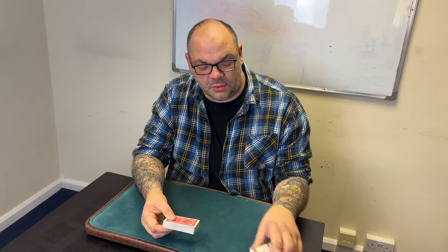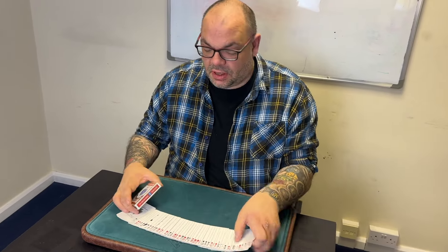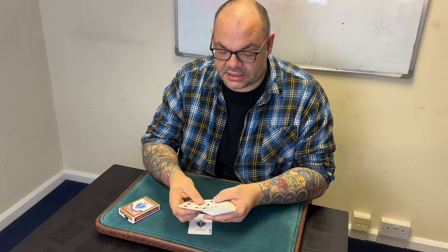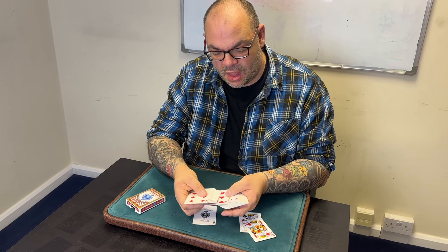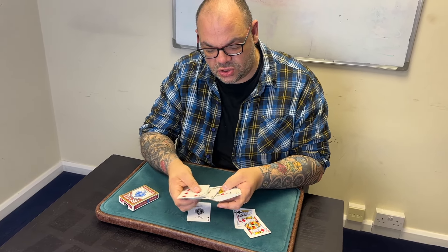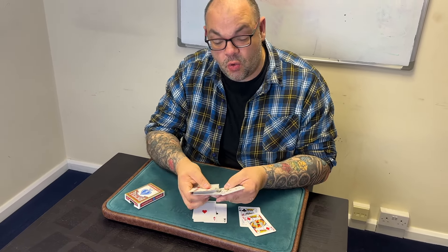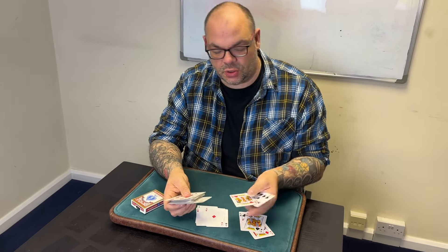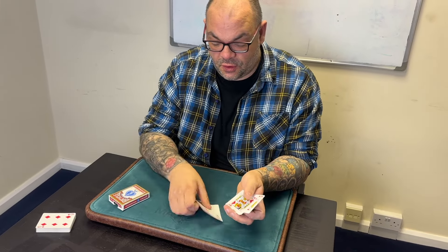Now I'm going to perform this to Michael behind the camera. Deck of cards, nothing in the box — that will become important a little bit later on. I'm going to take out the four aces and the four kings, so that will be eight cards altogether. I should point out that this is a shuffled deck of cards in use — no gimmicks, no extras, no trapdoors, no secret compartments, no nothing. Just a pack of 52 playing cards. We're just going to use the four kings and the four aces.